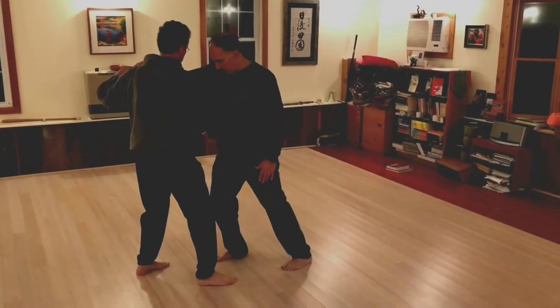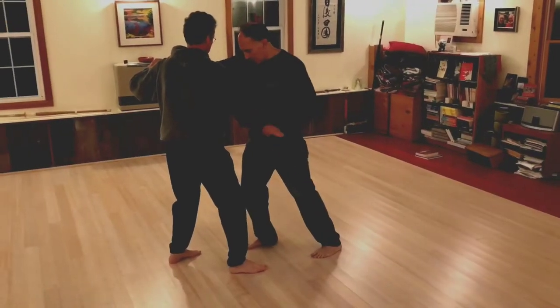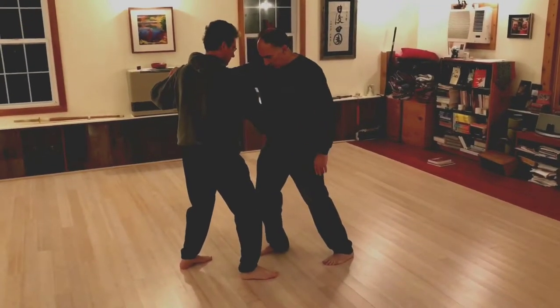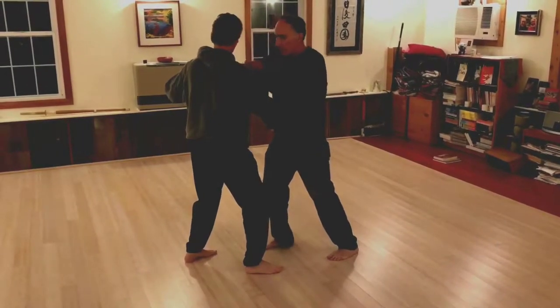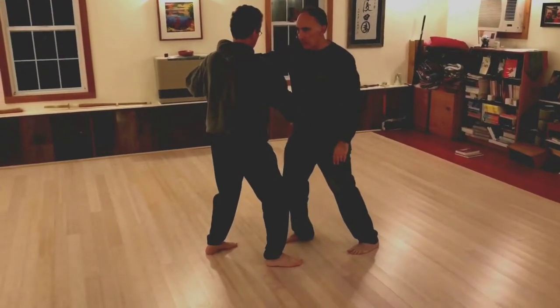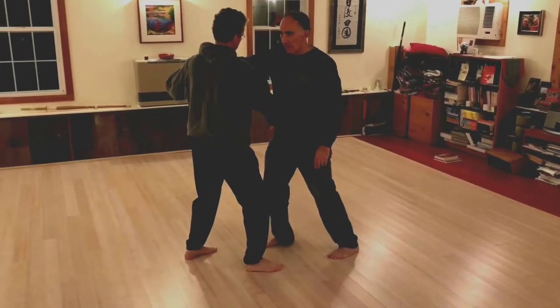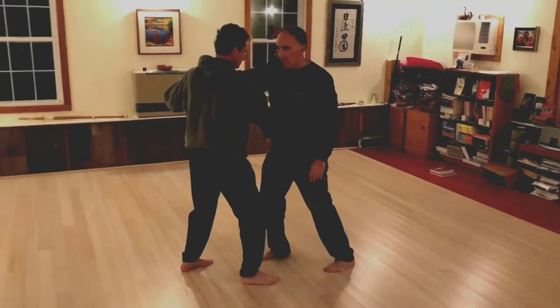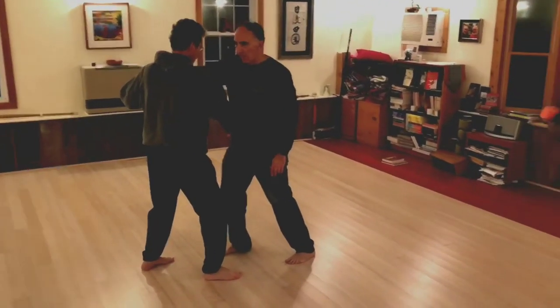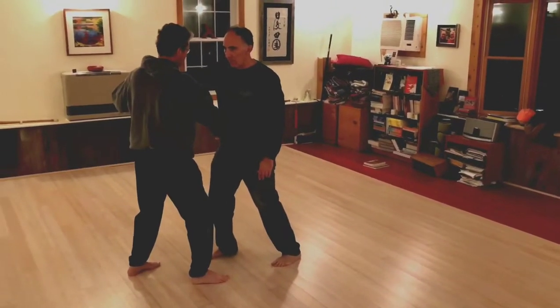Now because you kept going, use the brushed knee part at your right palm to control his body. So that could be thigh, hip, kidney, or pants pocket, depending on whatever you find. And it could also be your fingers, your palm, your forearm, or your wrist, depending on the range and the body type.